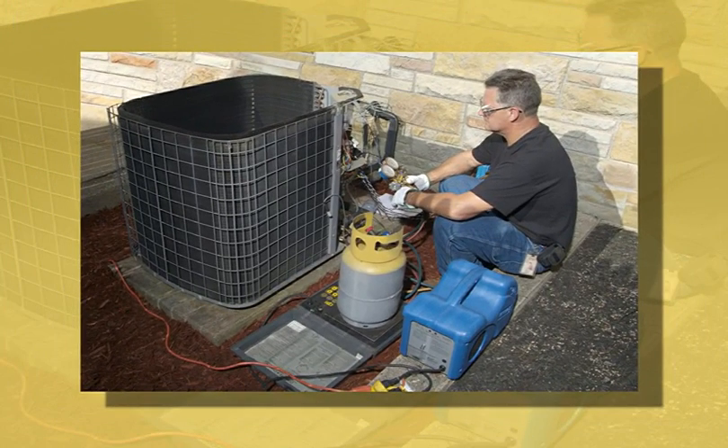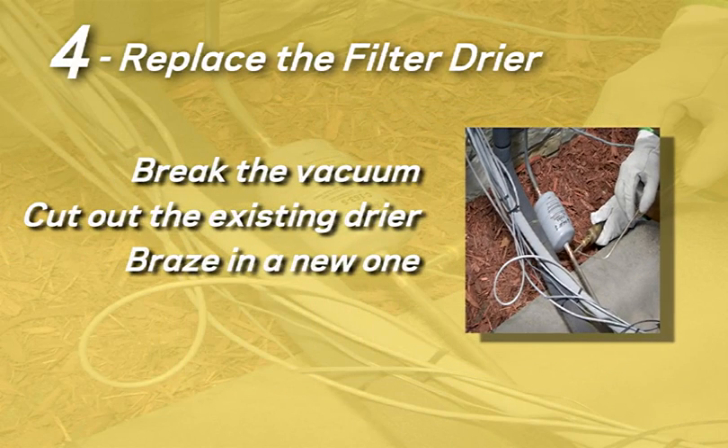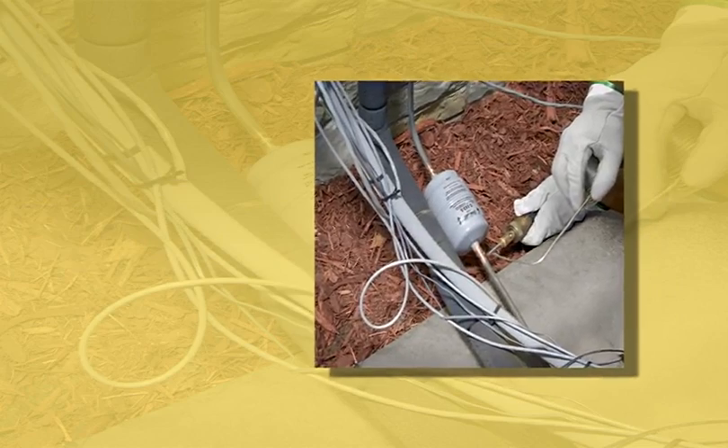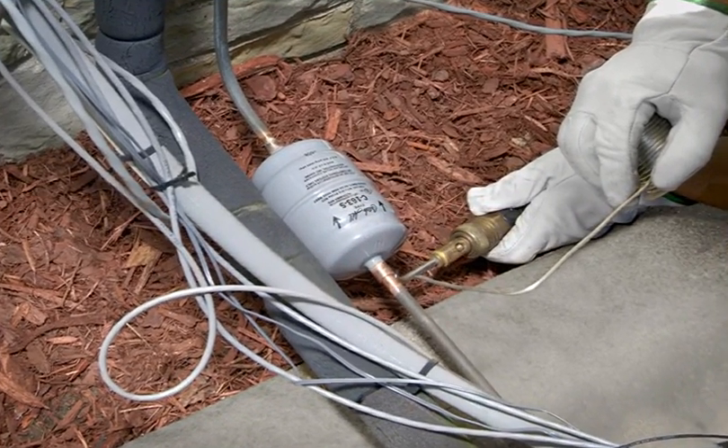You can find more information on refrigerant reclaim at the Chemours website. Step 4: replace the filter dryer. Break the vacuum, cut out the existing dryer, and then braze in a new one. Use the same type of filter dryer as in the original R22 system. The new filter dryer will remove any moisture introduced into the system while it was open to the atmosphere.